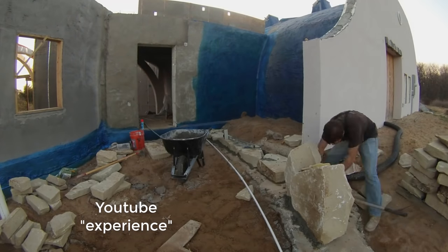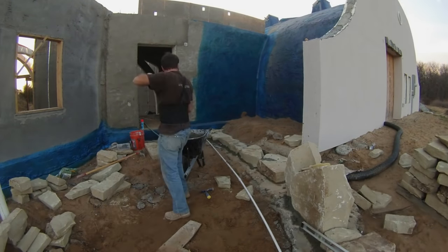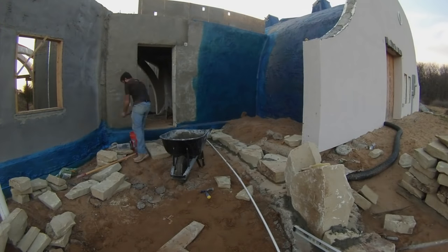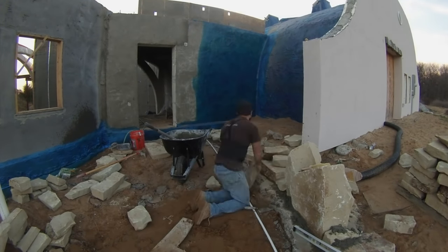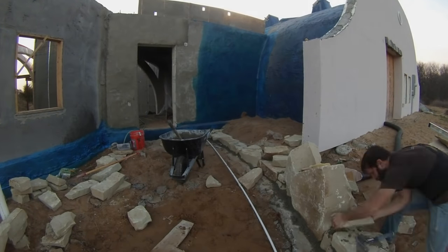Of course, I had experience watching YouTube tutorials, mostly Mike Haddock. I'll try to tell you what I learned along the way. Here I was just starting with the nicest, flattest rocks, which happen to be the ones that the quarry always puts on the top of each pallet.